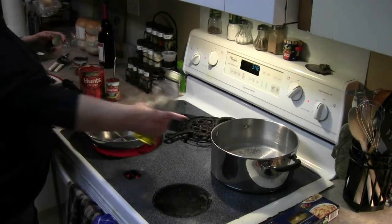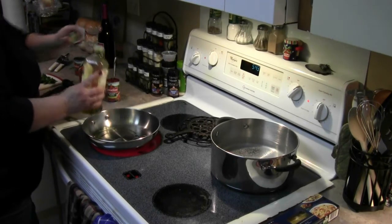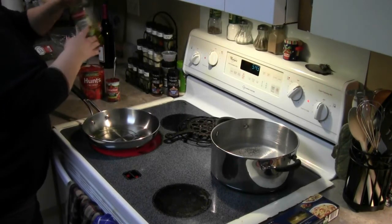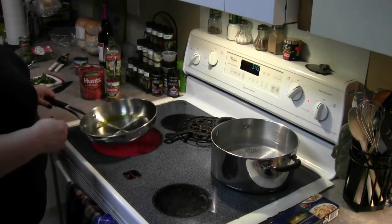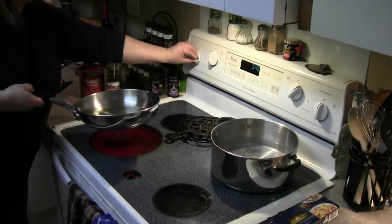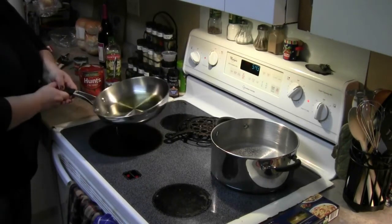So while we've got our water started for our spaghetti, I'm going to put in about two tablespoons of olive oil in the frying pan. What you want to do is get this heated up nicely. I don't particularly care for electric — I wish I had gas, but that's another story.